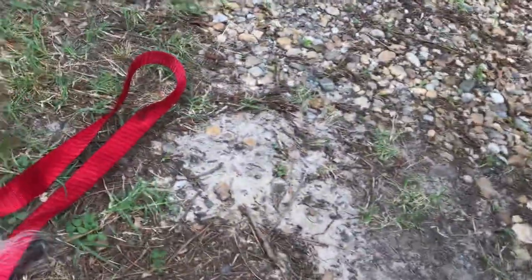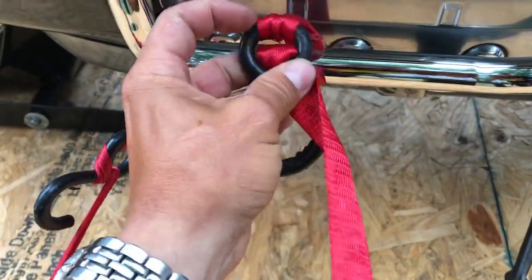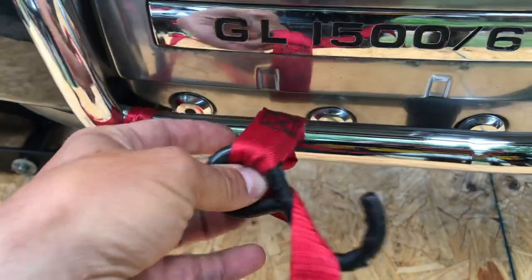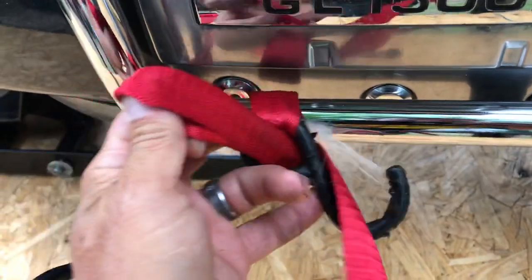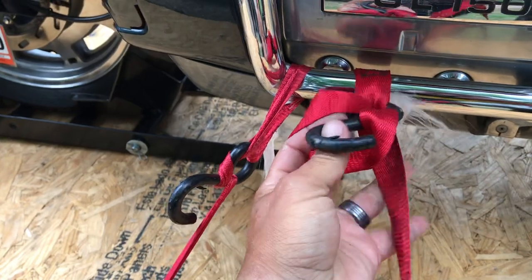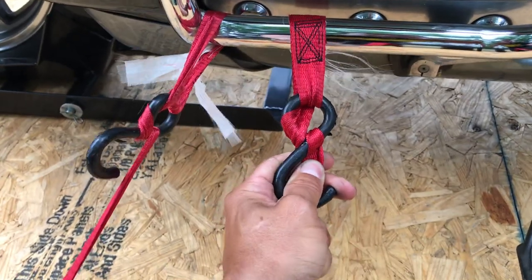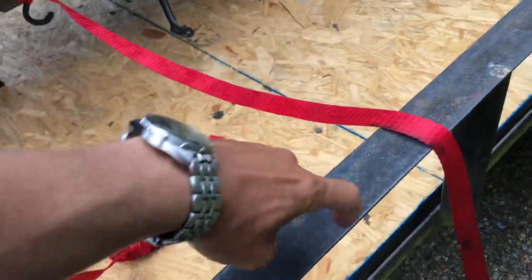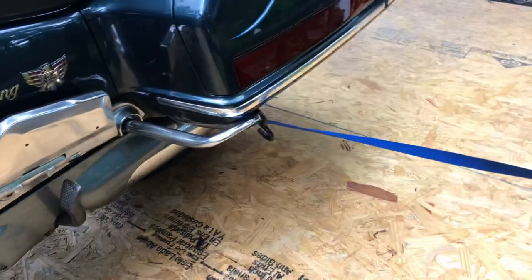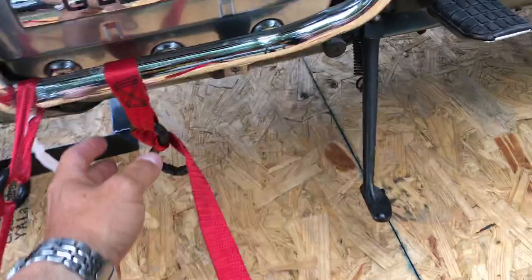Sorry about the quality of the video. What you do is take your strap, make a loop, and fish it through the fork leg like this. You don't want to damage your chrome. This is safe and secure. Some people will use a hook, but with a loop, if the strap becomes loose, it's going nowhere. After four hours of driving on the highway, the bike arrived home safely.